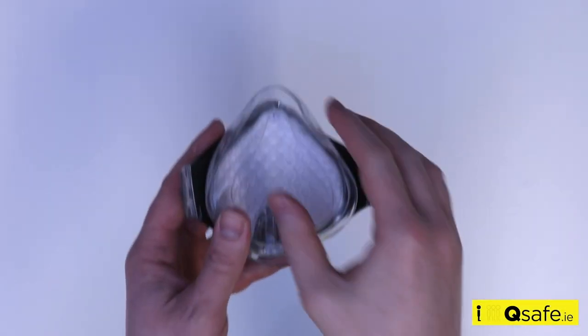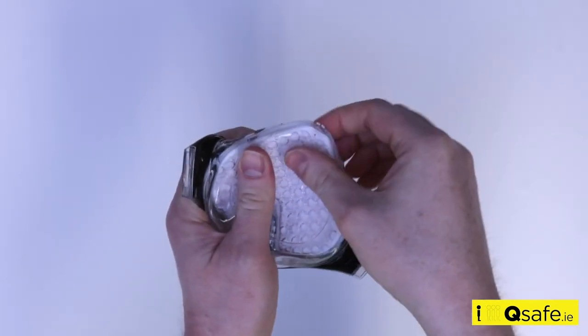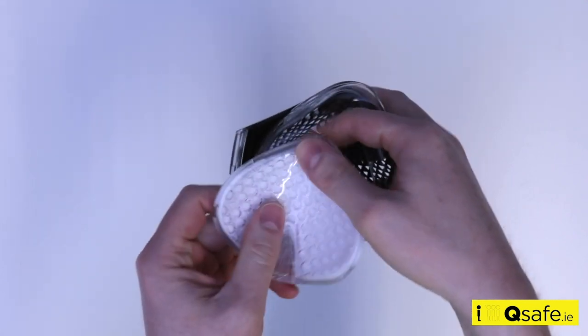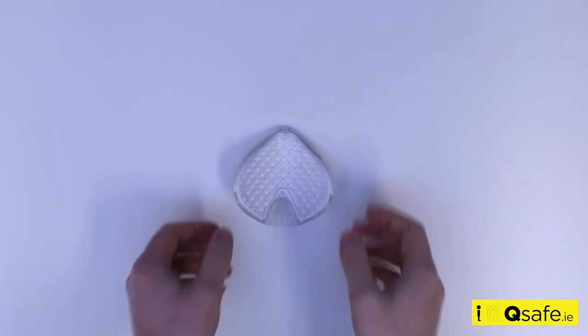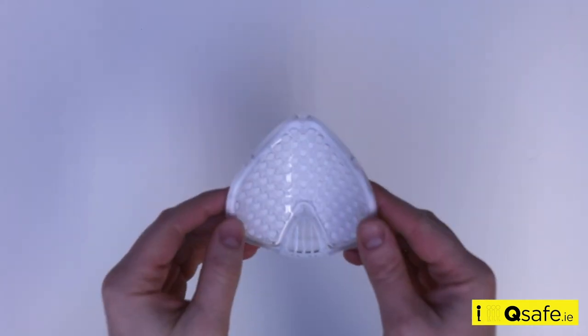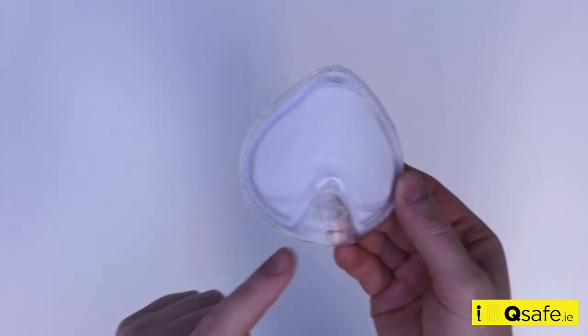The silicone mask is quite stretchy. You can easily peel back the silicone face mask to remove the filter. Once the filter housing has been removed from the mask, to open it slide the locking tab down.